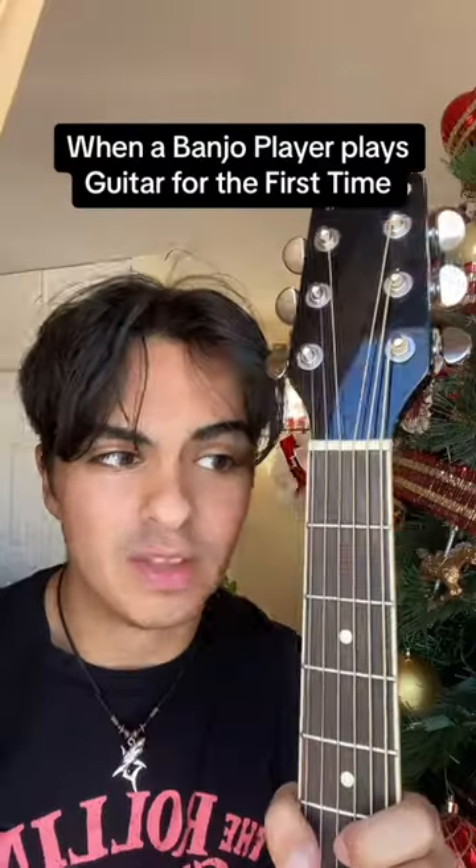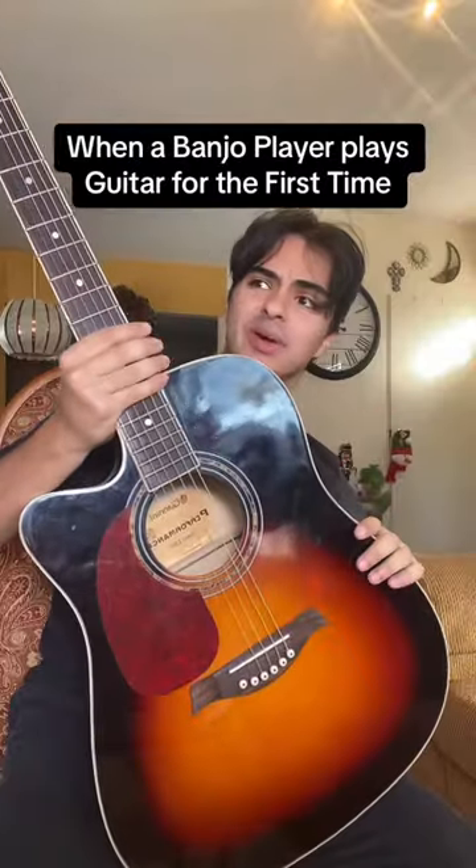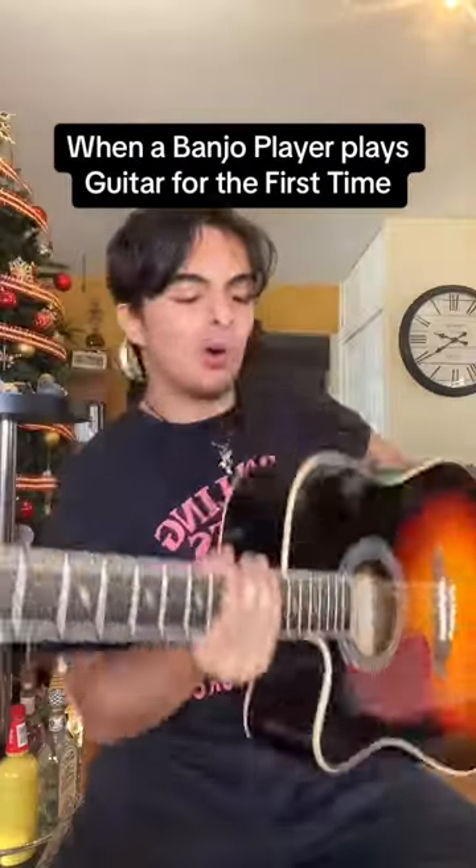I've always wanted to play that song. The best type of guitar playing by far is fingerstyle. Holding it like a banjo — it doesn't feel right. Oh, you're supposed to hold it like this. I knew that.